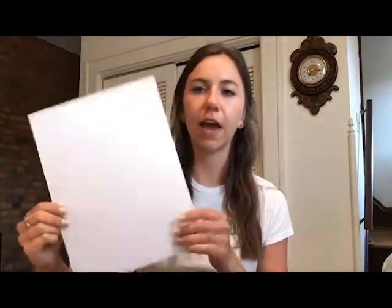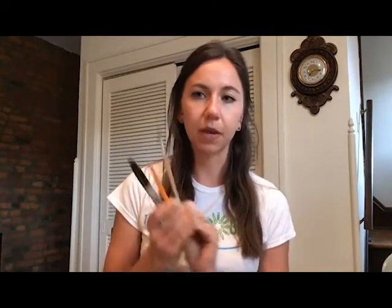Today we are going to be making blind contour portraits. Supplies that you'll need for today's project include some scrap paper just to practice on, as well as a heavier piece of paper to add watercolor to. You're going to need a pencil, a sharpie marker, a paintbrush, and a set of watercolors. Also don't forget to grab a jar or cup of water for your paints. Go ahead right now and gather your supplies and we'll get started.